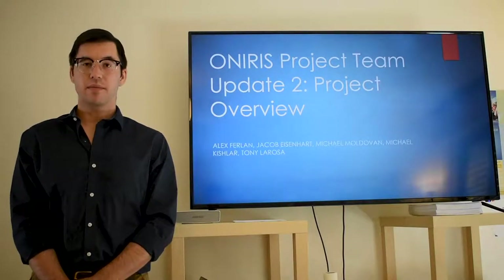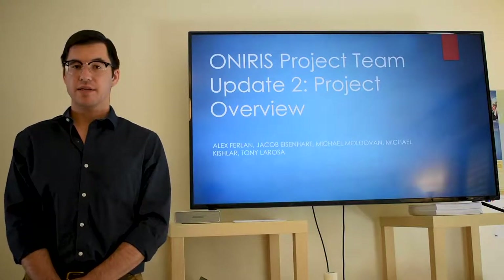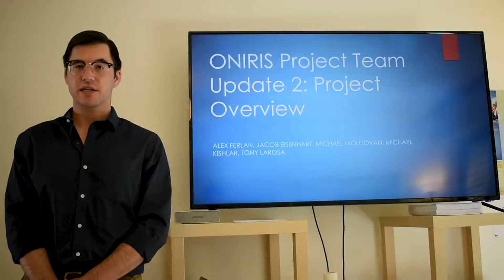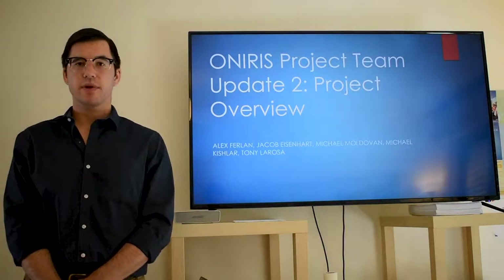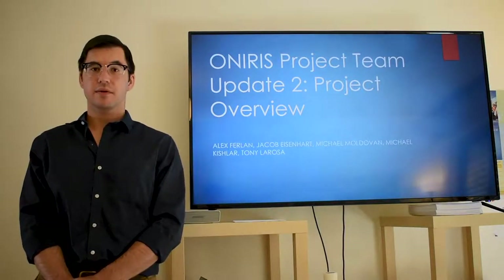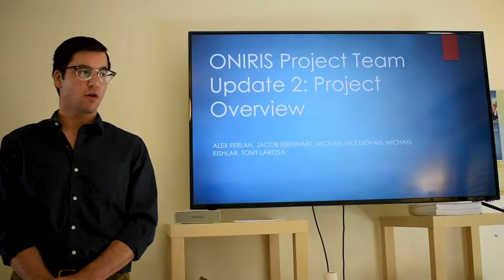Welcome everyone. My name is Alex Ferland. I'm here today on behalf of the OwnerEase project team here in Nantes, France. And I'm here today with our second weekly update video. This time around I'm going to be talking a little bit about our project overview.